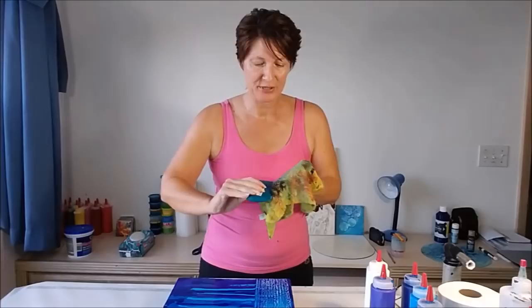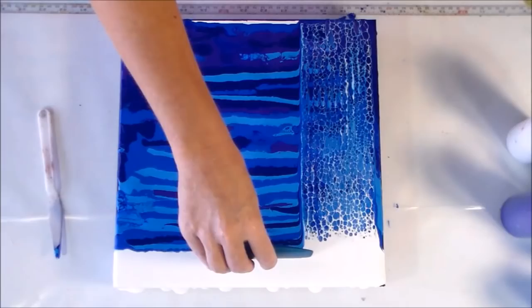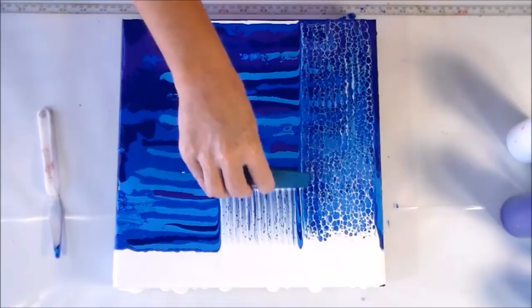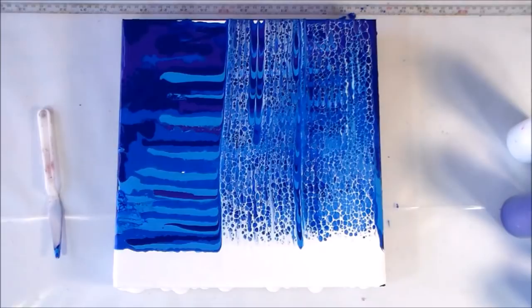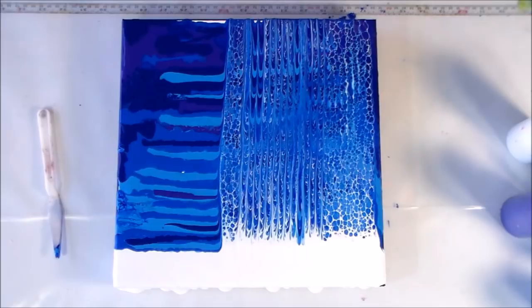So far so good! I must make sure to wipe it off well between each swipe because I really want to try and keep white at the top as much as possible. I want to do each pass right next to the previous one without overlapping too much. There's a little bit that didn't swipe as well — I'll try that section again, though for some reason it's not liking that spot.